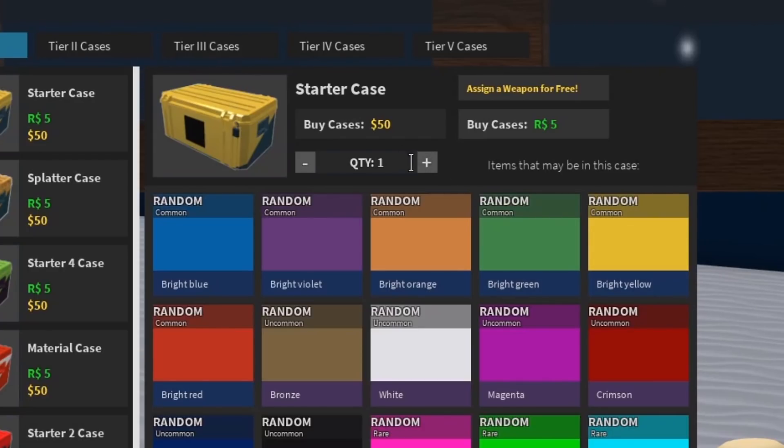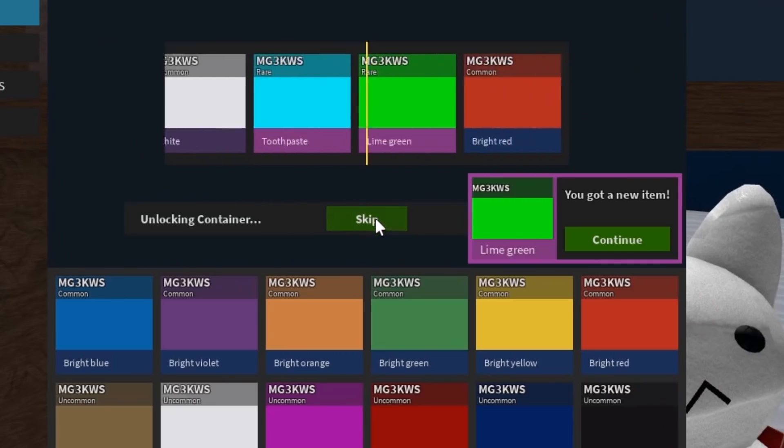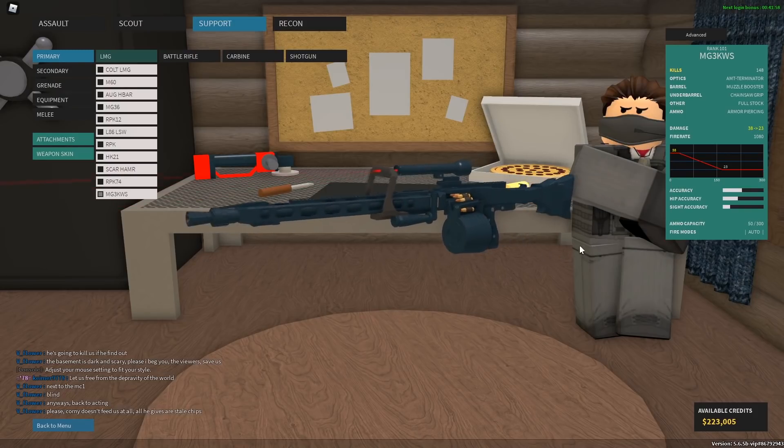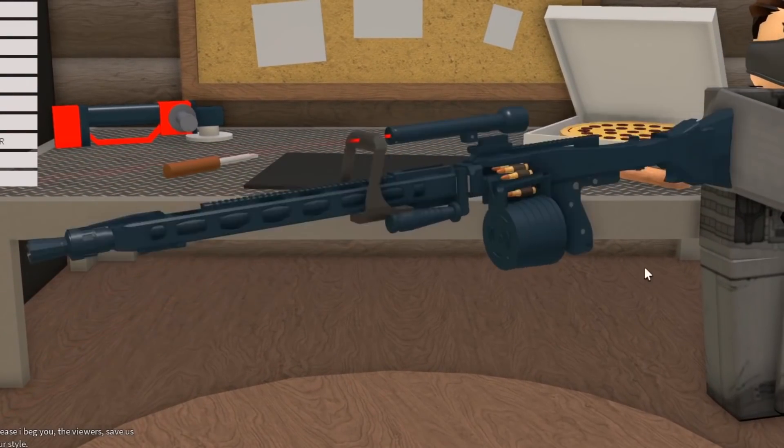Next thing I gotta do is obviously buy some cases. Let me just go ahead and buy a thousand of these real quick. All right, trying to buy a hundred keys. Fourth try! I did it. I made this thing look absolutely disgusting, but it's the color of a minigun, so who cares?